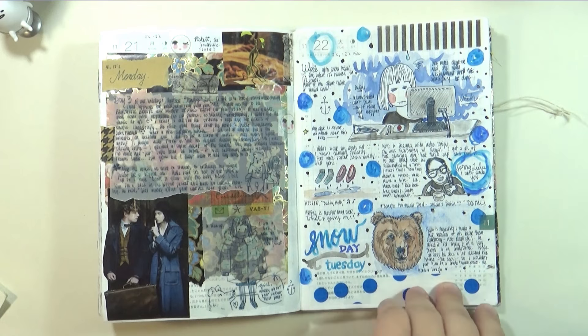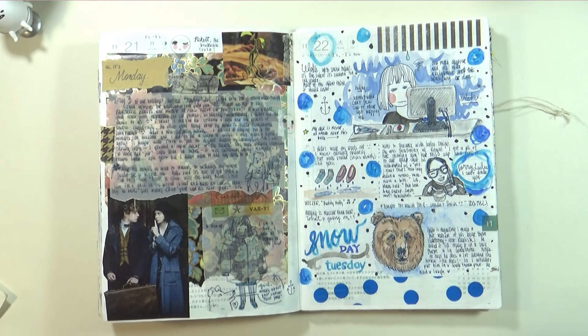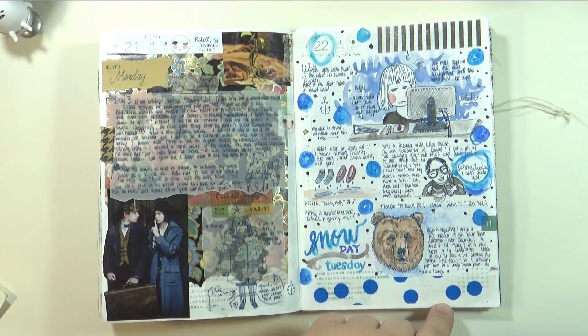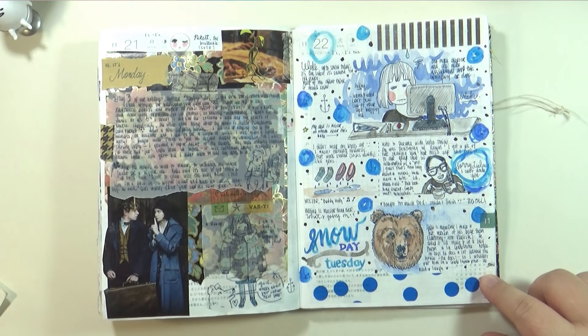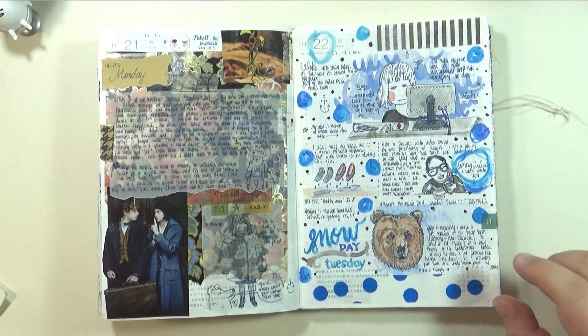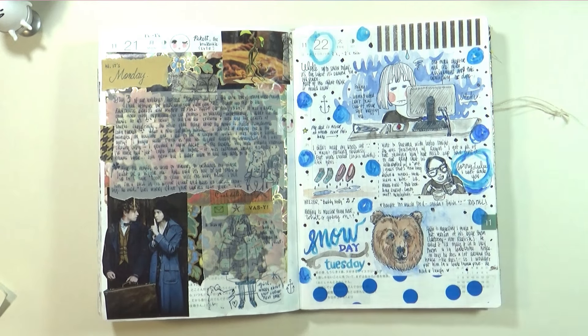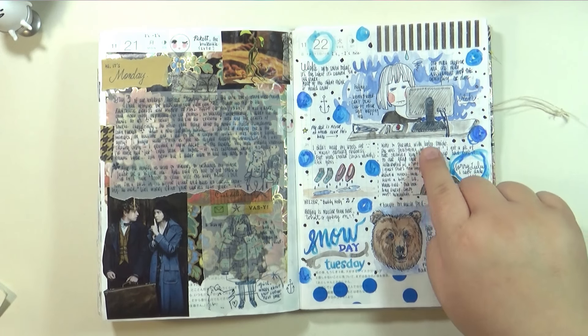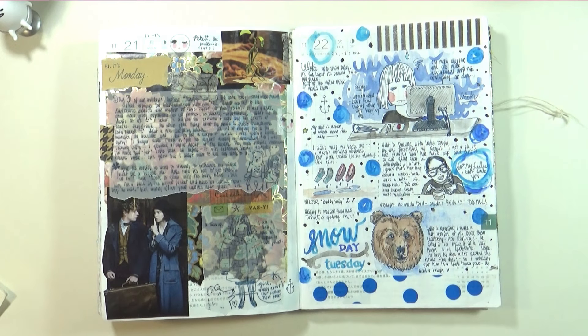November 22nd — it finally snowed here. On the news they said it was the latest it had ever snowed in this city in the past 144 years. I honestly was hoping it wasn't going to snow until later. I have one more chapter of reading and one more assignment to do for school. I did a doodle of me — not motivated, can't focus. This is a false misrepresentation of my desk; my desk is not clean like this at all, it's piled with crap.